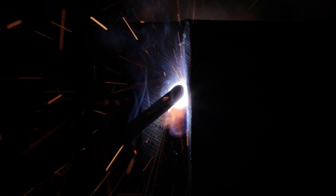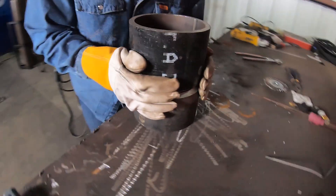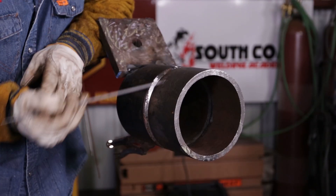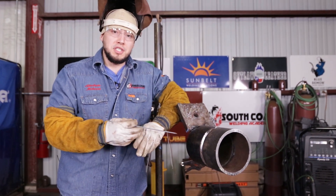Alright guys, I got my pipe tacked up. It's tacked up in a 5G position — it's a 6-inch pipe. I have a 3/32 gap with a 3/32 landing. I have my tacks at 12 o'clock and 6 o'clock and I already feathered them. I'm going to be using the same technique I used on my 3G route.